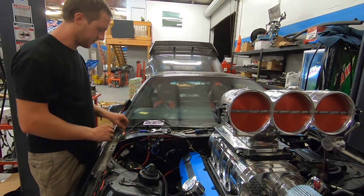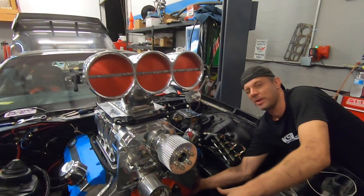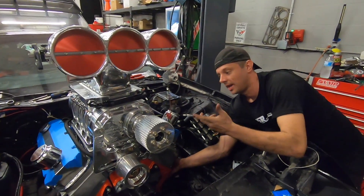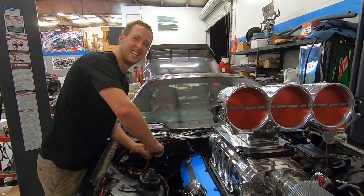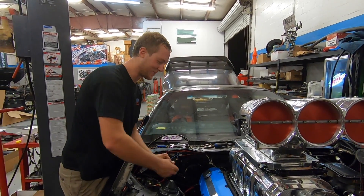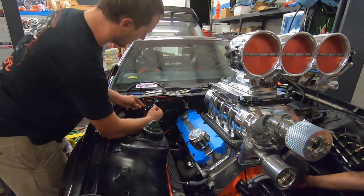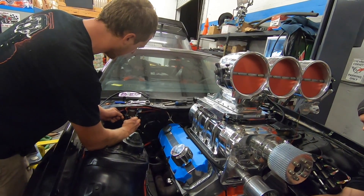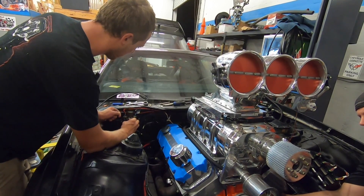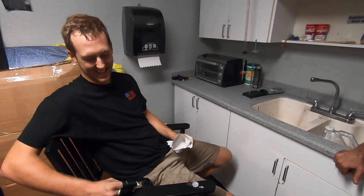So the timing issue has been figured out - potentially the guy talking about how much he hates distributors did it. We need a bump. We're checking - just trying to find compression on number one. Hopefully we'll get it figured out without pulling the blower off. We're on TDC number one right now.